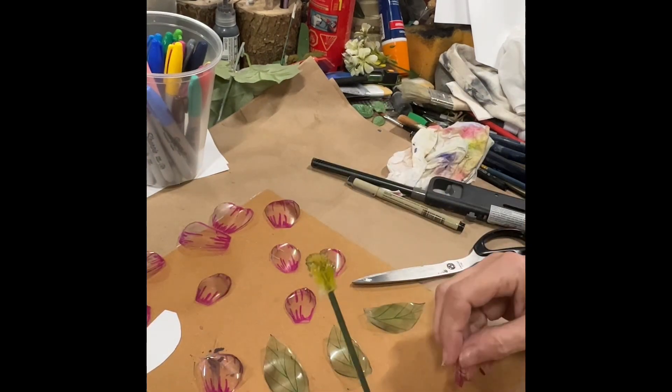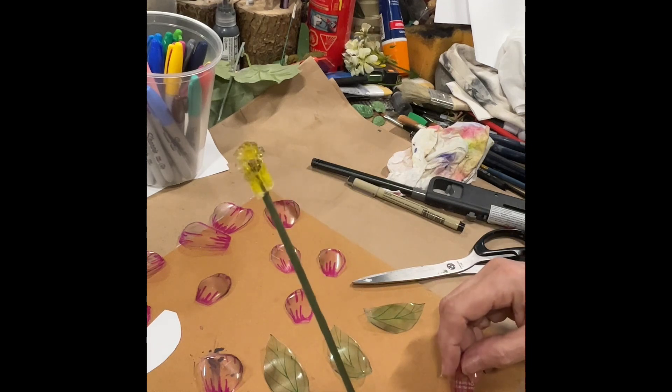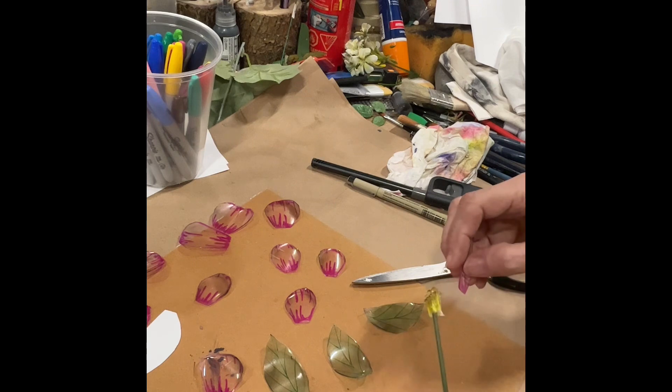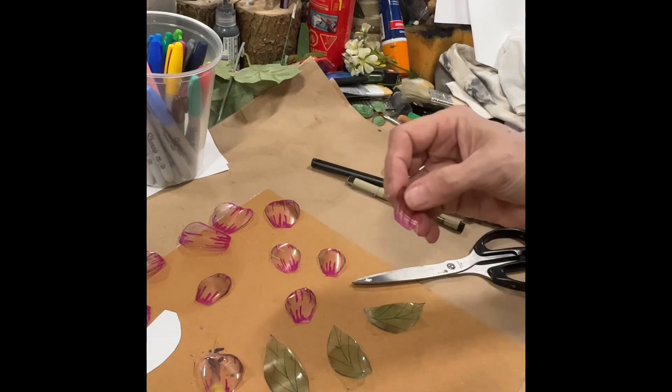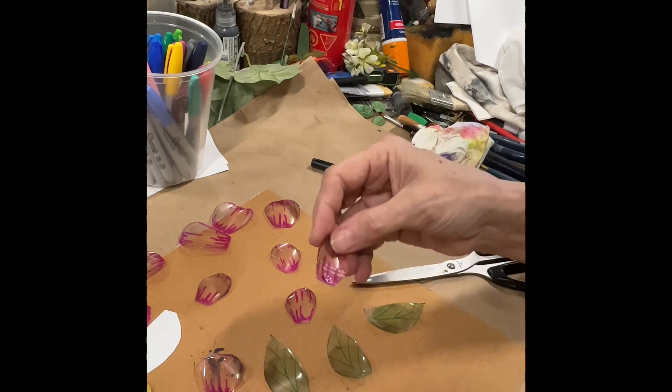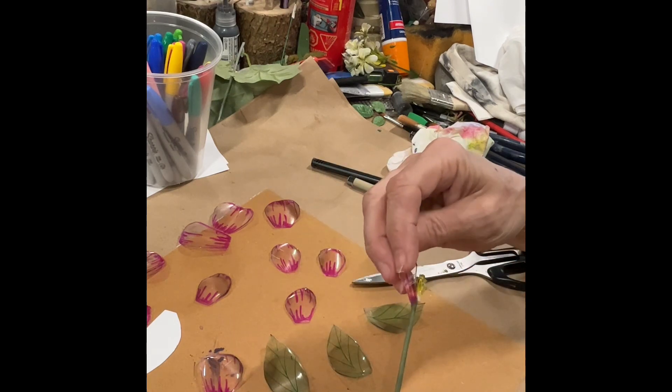I have a floral wire. I've just put some yellow-colored plastic on the end to mimic stamens, and then we are just simply going to take some hot glue, dab it on the base of the petal, and stick it onto the side.